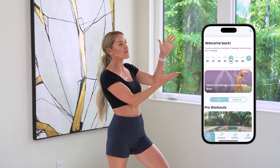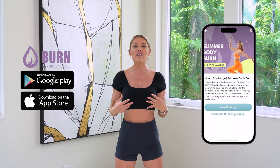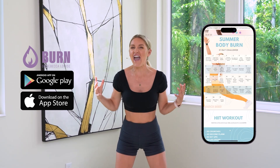Before we get started, let's talk about one awesome thing. If you are not already a member of our Burn by Rebecca Louise app, you are missing out — every single month we have a brand new challenge. How do you hit a goal? You've got to break it down 30 days at a time. The Burn Method helps with your physical transformation, your mindset, waking up every day feeling positive, energetic, and ready to go. Are you ready to work on those arms? Let's get started.